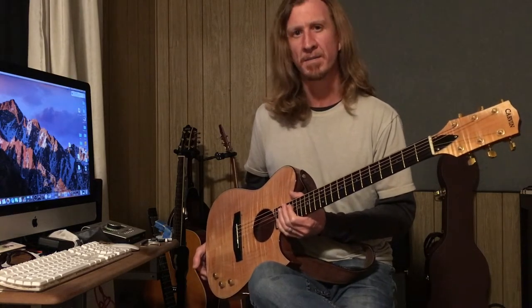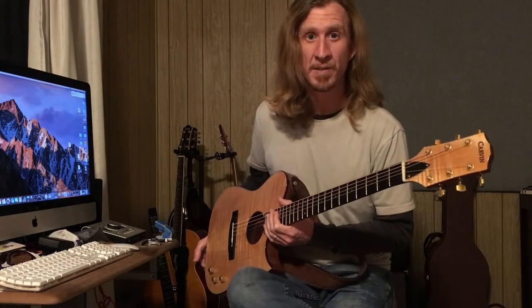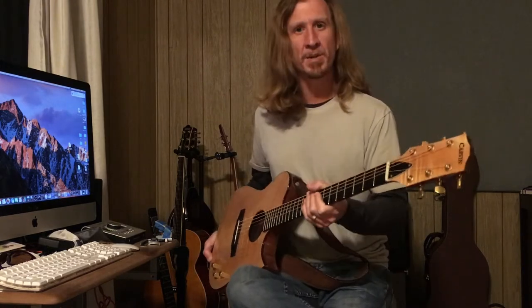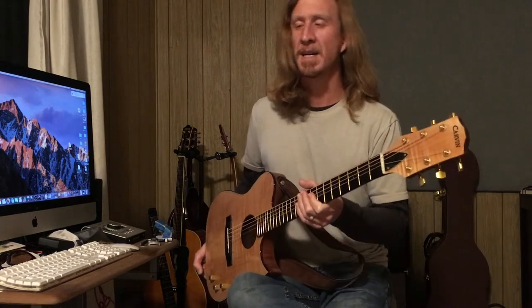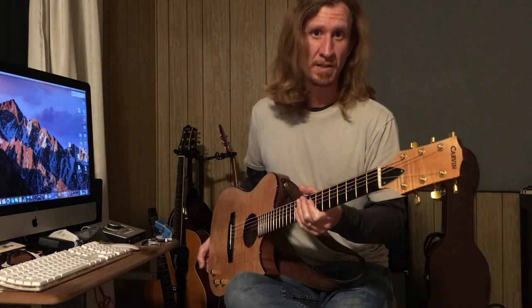I own a few Carvins and I really like those guitars. I haven't had a chance to try a Kiesel yet, but I'm going to go ahead and review this guitar because they do come up for sale, and the AC275 is still in production.